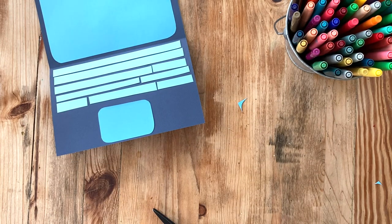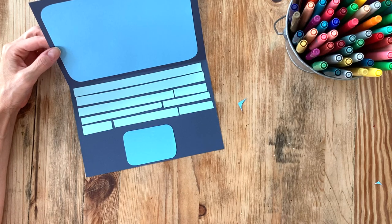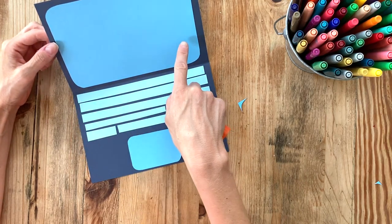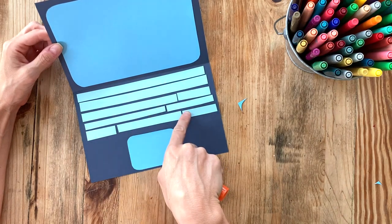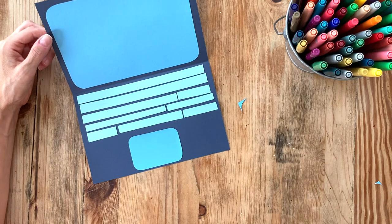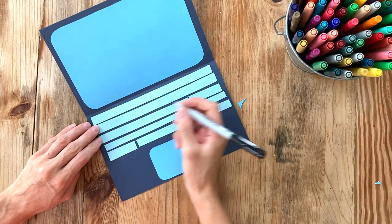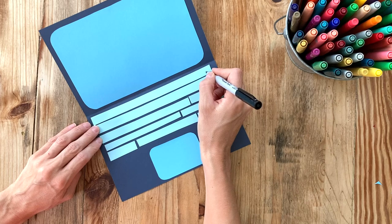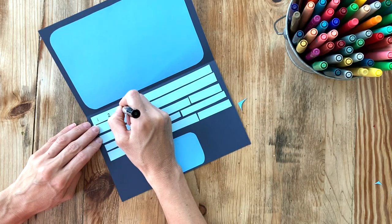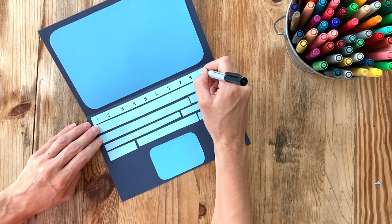There's the cutout of your laptop! Now you can take your markers and add a design. Maybe you want to show your favorite website on the screen — a sports site, a search engine, an educational site, or your school's site. You can also add numbers and letters like a real keyboard. On the top row, write the numbers 1 through 9 and then 0, spaced all the way across.